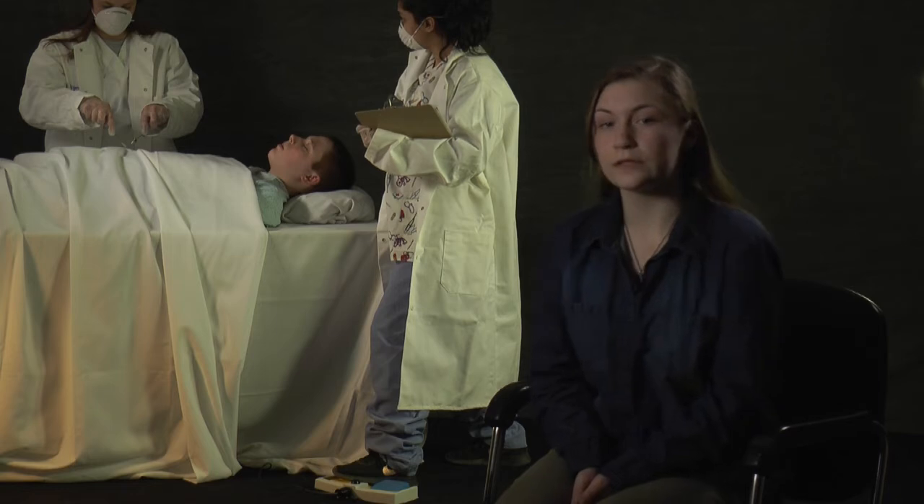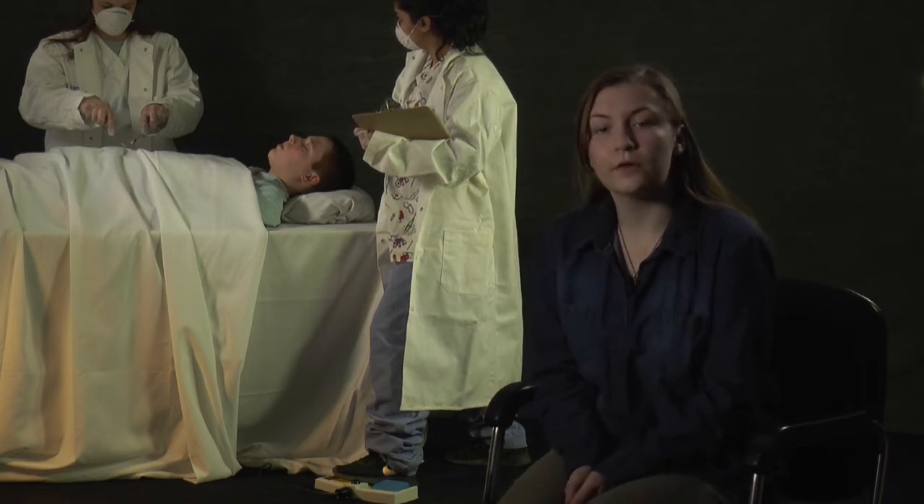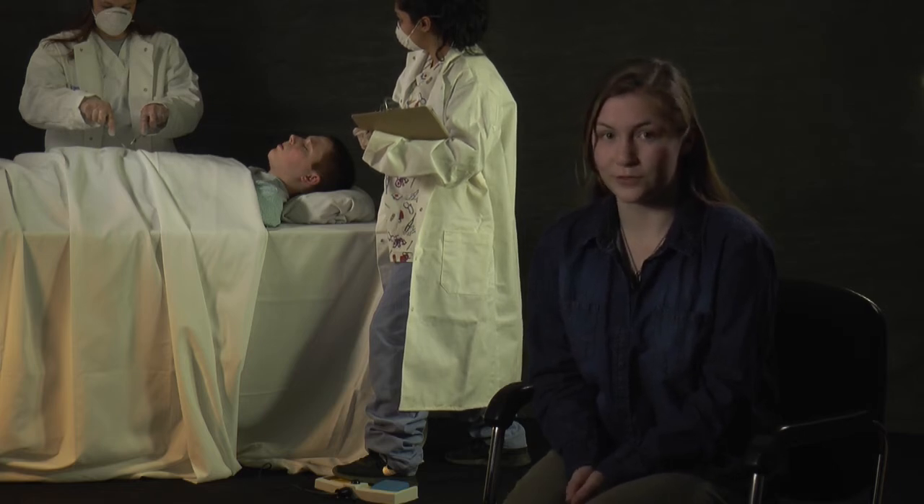In this scenario these doctors are using a foot switch to help in a procedure. You may notice a surgeon is using a variable speed foot switch to shave the patient's bone spurs.